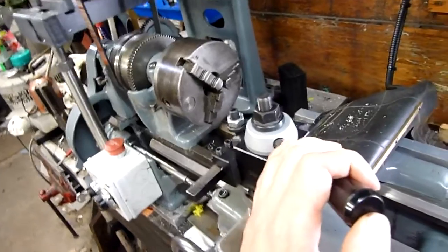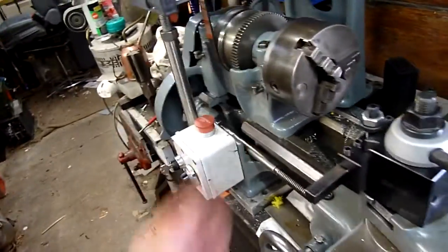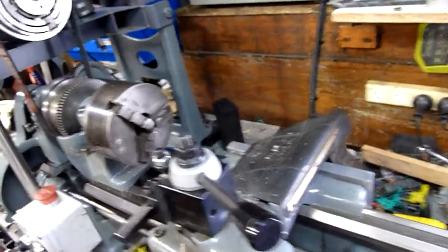The mill — I'm going to take it apart next and refurbish and clean it up and stop the head from leaning forward, because right now it's leaning forward and drilling and milling on an angle, and there's no easy way to adjust that out, so it's probably going to take shims.